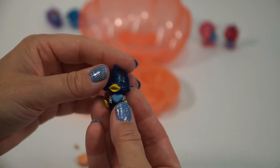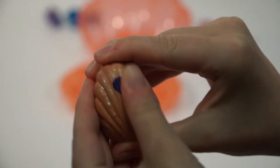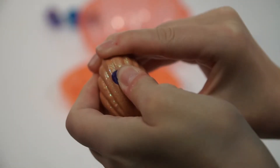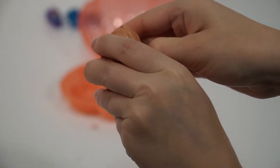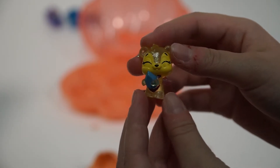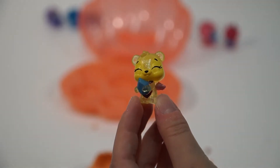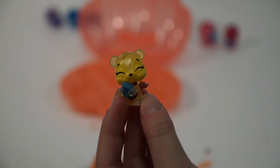Ellie, why don't you open up the last one of this series? Let's warm it up and get it open. Ellie, that is Sapphire Humming Bear! I like her pink wings — me too. She's so cute.